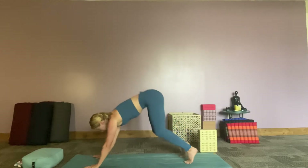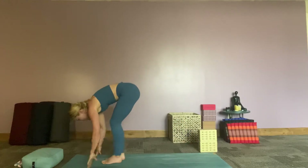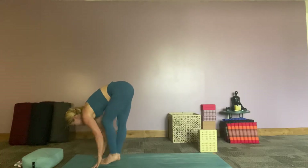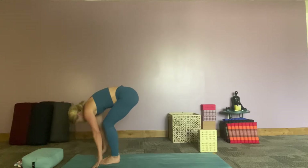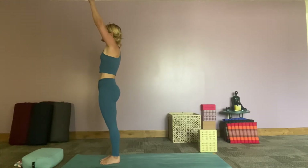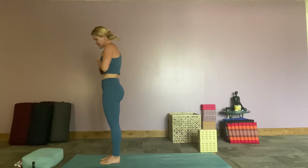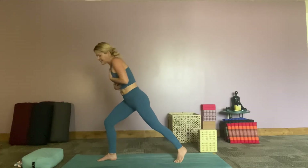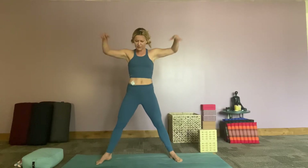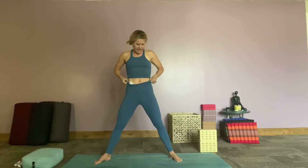Inhale, look forward, step jump and float to the front of the mat. Exhale, hands come down, soften those knees. Inhale all the way up, exhale hands to heart center. We are going to take that left foot and step it back and then open up into our star pose. We love star pose! So let's move with our goddess again.